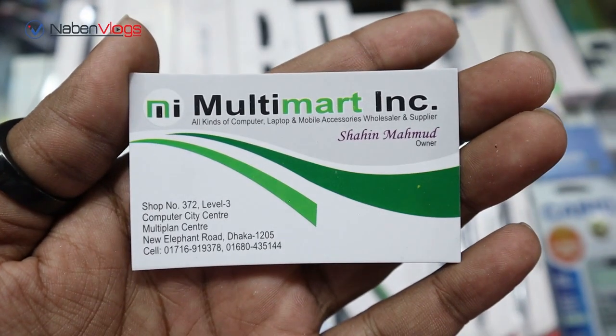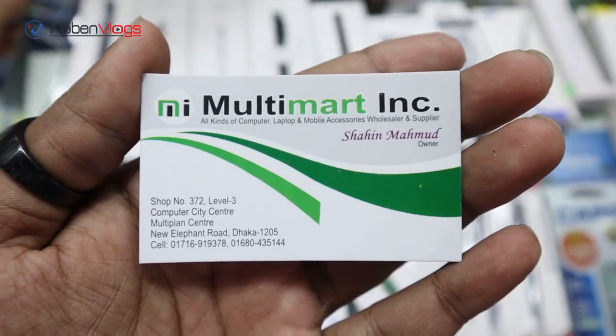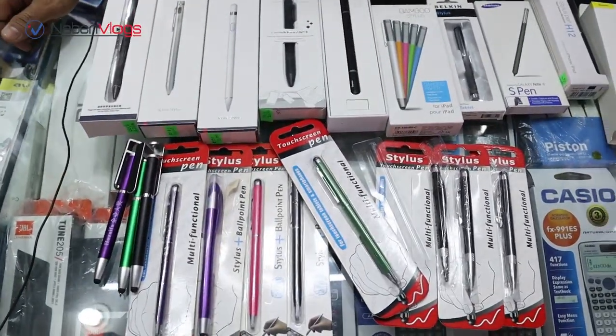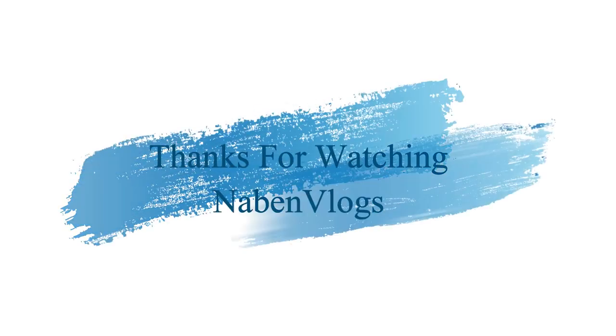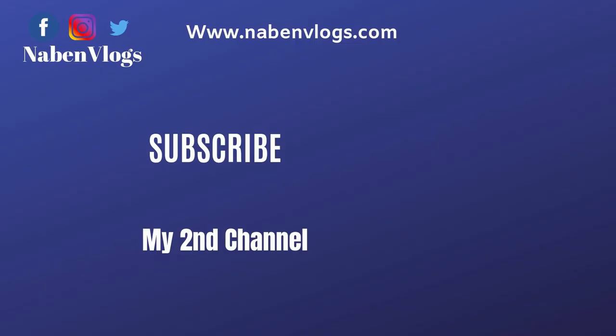You can get the phone number and contact me for more information. Thank you so much, guys. If you have a great day, make a comment and share it. If you like this video, please like, comment, or share. If you subscribe to this channel, thank you so much. We'll see you next time.